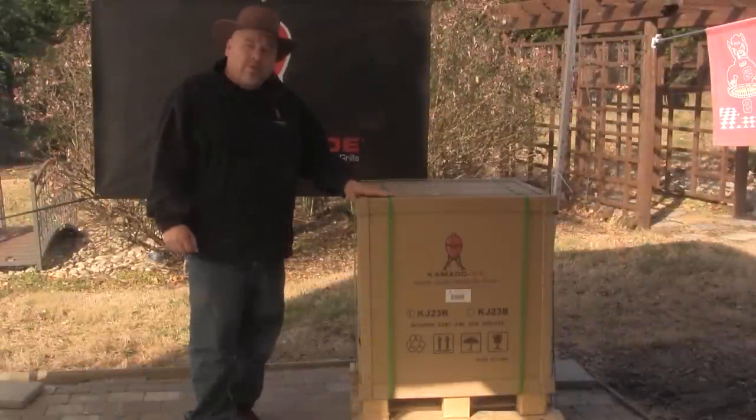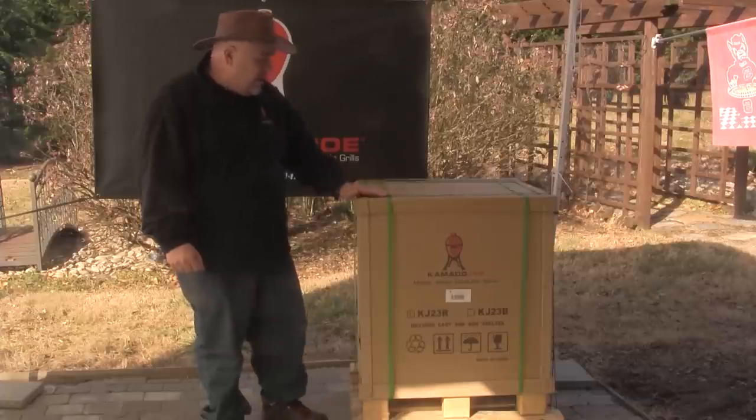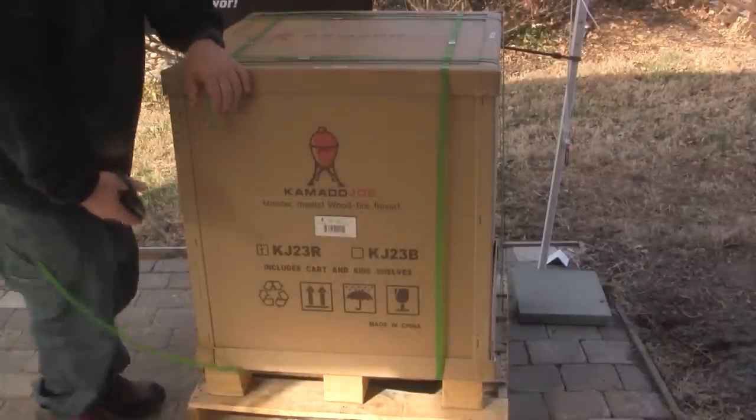Our first order of business when we receive a new Kamado Joe grill is to unpackage it. The grill comes on a pallet in a cardboard box with tie wraps on it. So the first thing we're going to do is cut these tie wraps loose and have a look inside. With a pair of scissors, you want to cut each tie wrap.